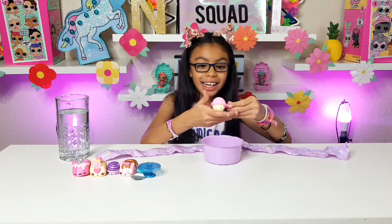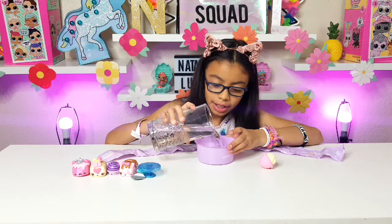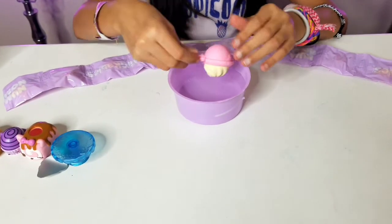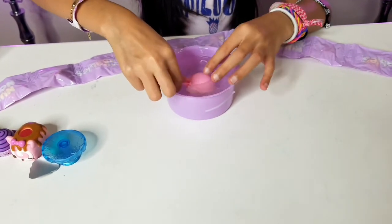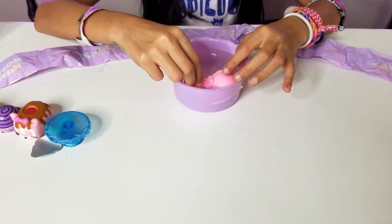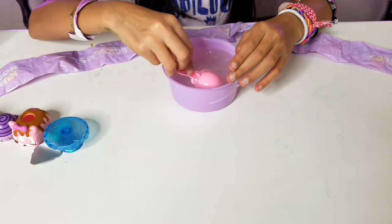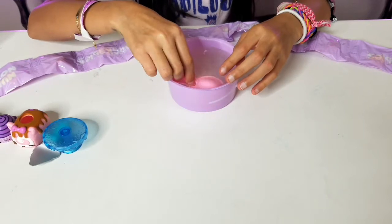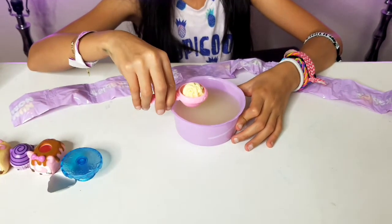It smells like a vanilla ice cream cake and it's a bath bomb — so cute! Let's dump it in the water. It's fizzing! Very slowly, but it is fizzing. The cereal bowl is going to turn yellow — it's gonna look like milk. I got a classic vanilla milk color.